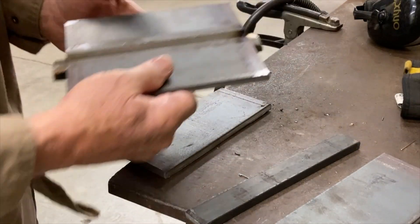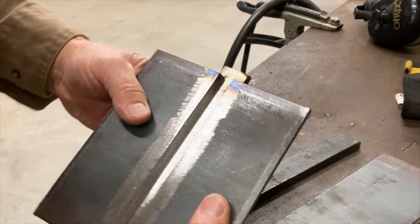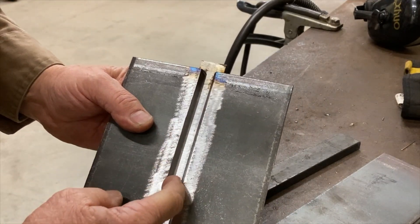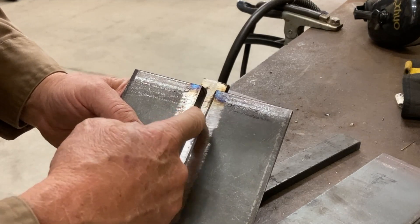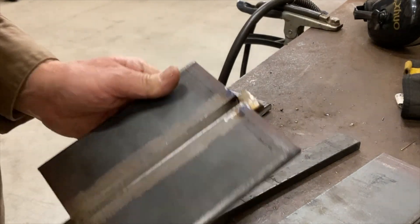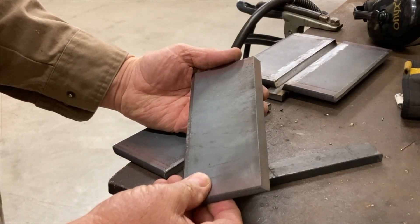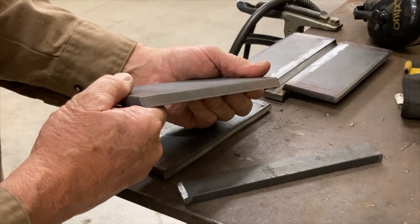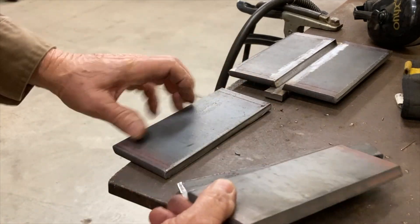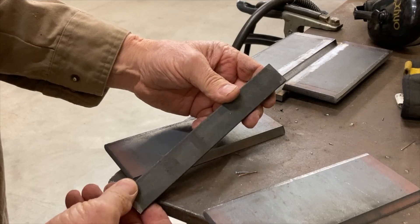Let's talk about setting these plates up. This is what we're shooting for for the final product — it's got a quarter inch gap in here. Here's a 3/8 by 3 inch plate with a 22 and a half degree bevel. I've got two of these, and then I've got a 1 inch wide backing strap.